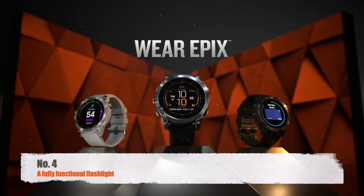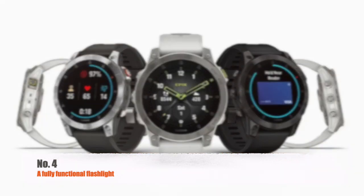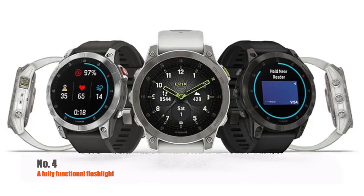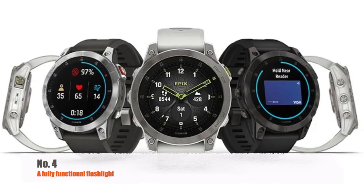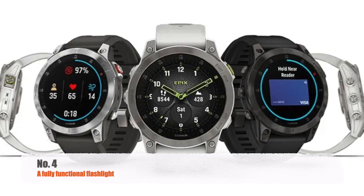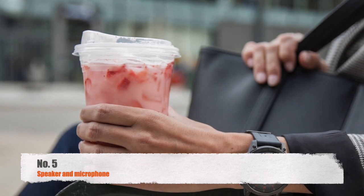Next up is a flashlight. The Garmin Fenix 7X flashlight is an integrated hands-free multi-LED that can be used for sport, adventure, and daily life. By quickly pressing the light key twice, you can enable or disable it. It has brightness, strobe, color, and activity settings that can be changed. We are pretty sure this feature will come to the Epix Gen 3 — there is no reason for it not to.